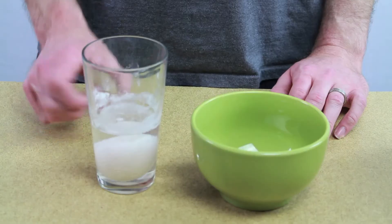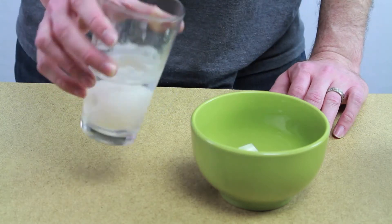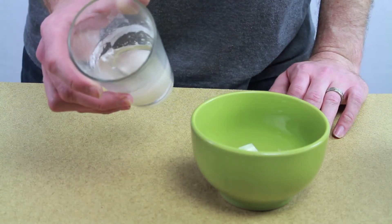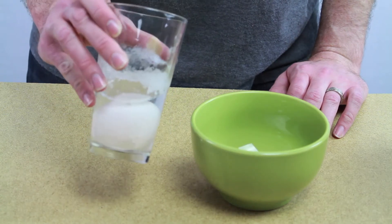So now we just wait. Okay, it's been about 48 hours — let's look at what happened. It looks like it got really foamy, and the egg looks a little bit bigger.